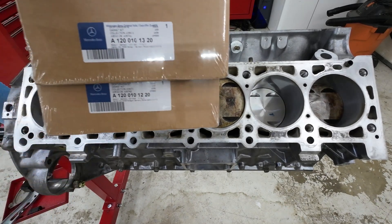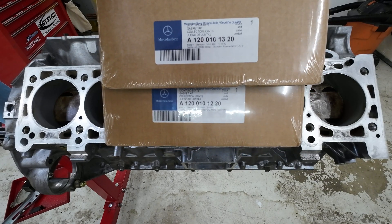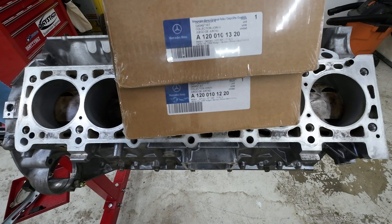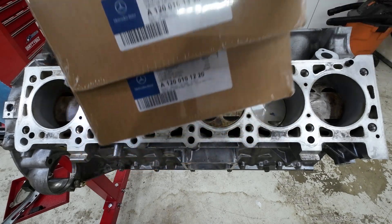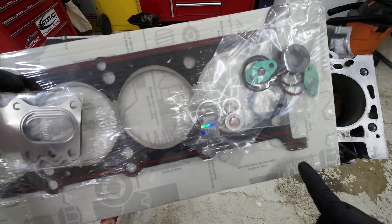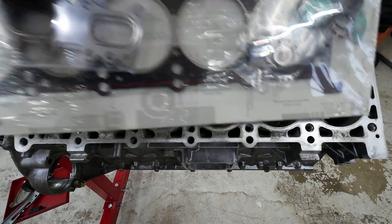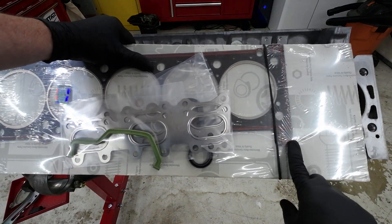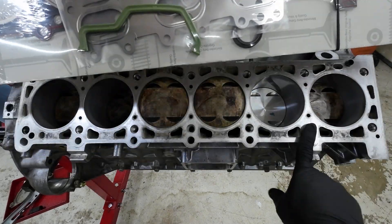We have two different head gasket sets. You can see right here A120-010-1320 and A120-010-1220. The 1220 is going to be for the driver's side and the 1320 is going to be for the passenger side. If you can't remember it, you can see that the block is shaped different on this side than it is on that side. This one right here will not fit right there because it's not the right shape, but the other one does have that shape and fits right on this side.